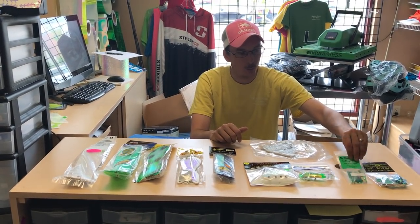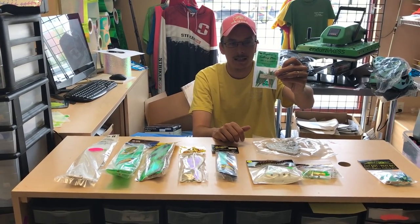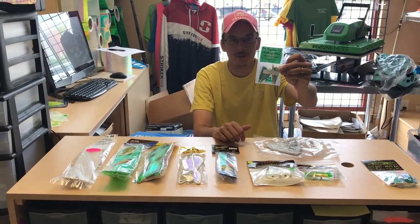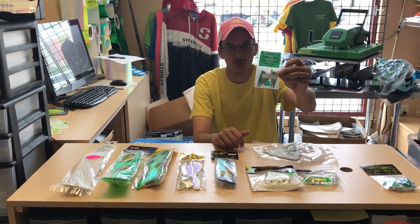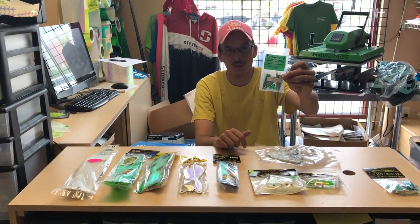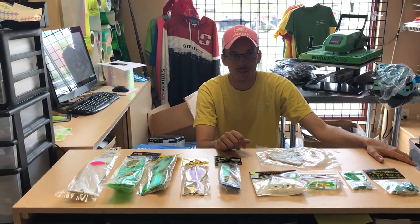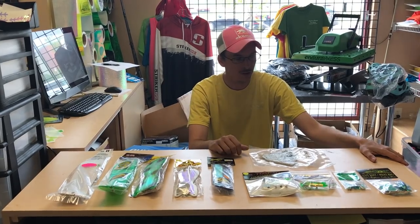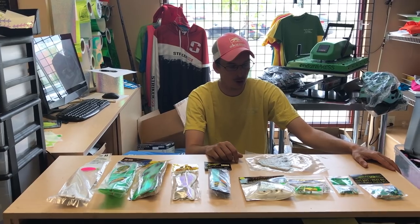The other thing that we sell quite well here at the store is the Rapture teaser rigs. This is a three-pack of the teaser flies that we sell very well, for the guys that want to rig their own — that buy heads and want to rig their own meat rigs because they like a certain length or certain color combinations that aren't available on the market. We have the biggest selection of any tackle store for Rapture trolling teaser rigs because we sell quite a few of them both online and in the store.